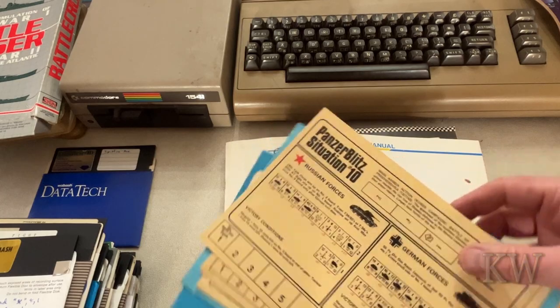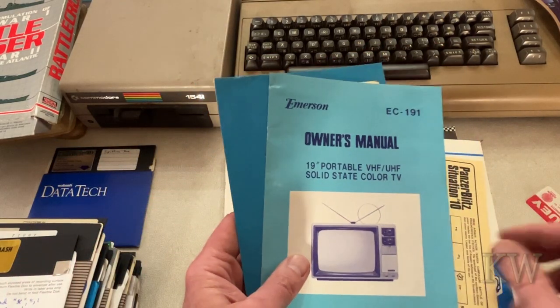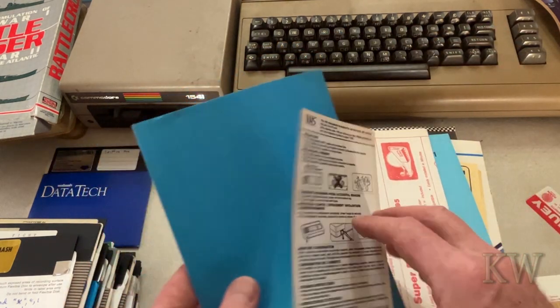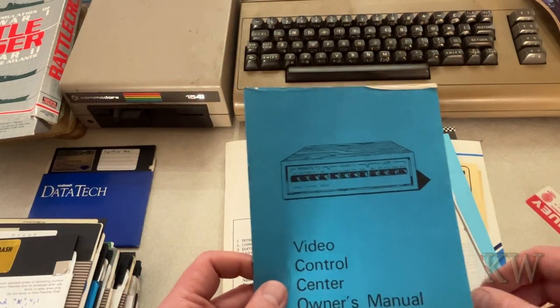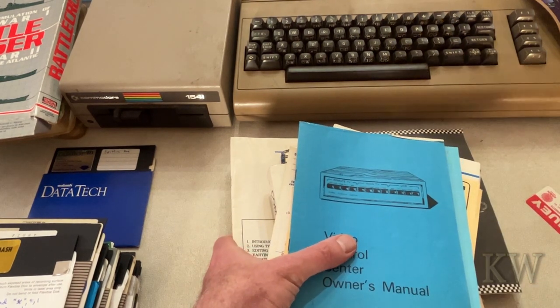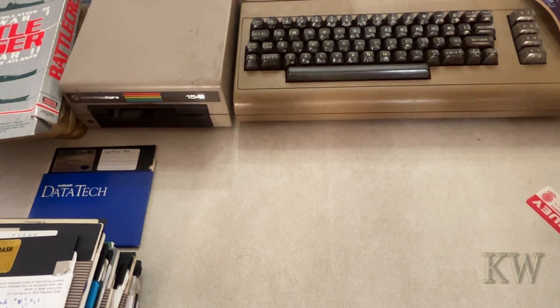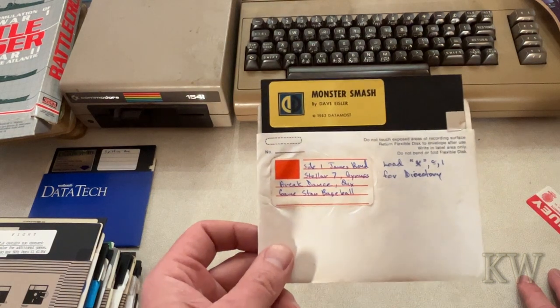Panzer Blitz, a 19-inch portable solid state color TV manual. A decompiler, some Video Control Center — that's kind of cool. There are a lot more manuals but today is about showing you the software.